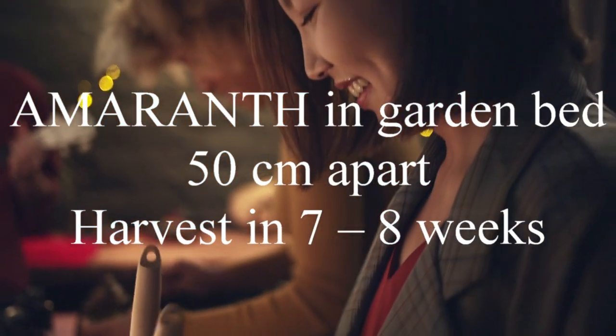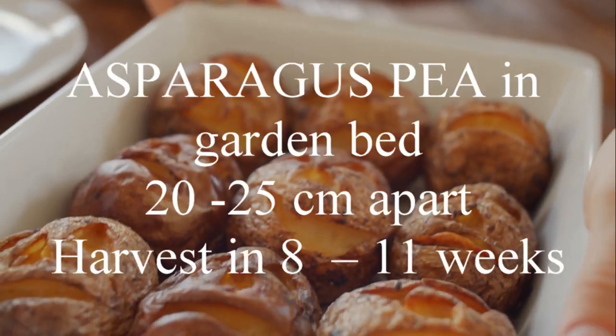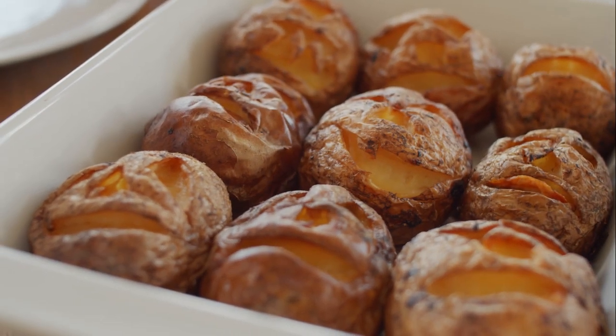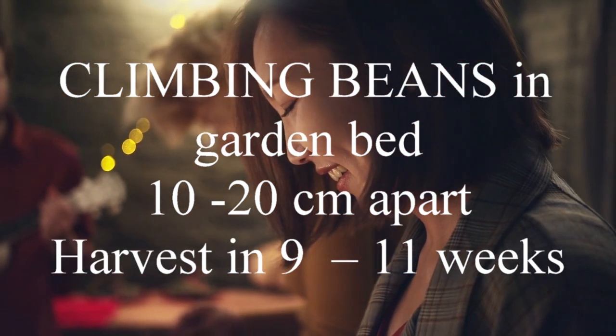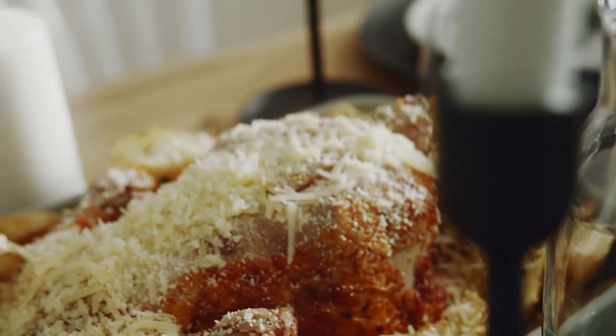For amaranth, plant in a garden bed 50 centimetres apart, harvest in 7 to 8 weeks. Asparagus pea in the garden bed 20 to 25 centimetres apart, harvest in 8 to 11 weeks. Climbing beans in the garden bed 10 to 20 centimetres apart, harvest in 9 to 11 weeks.